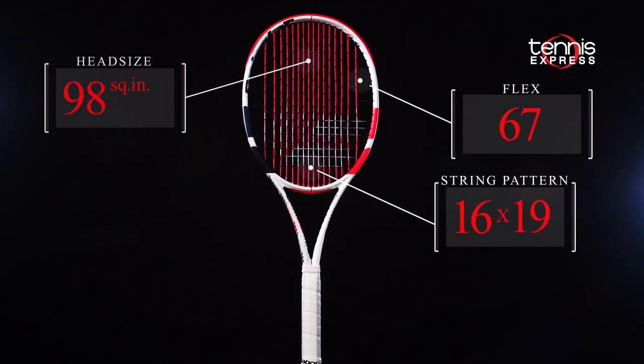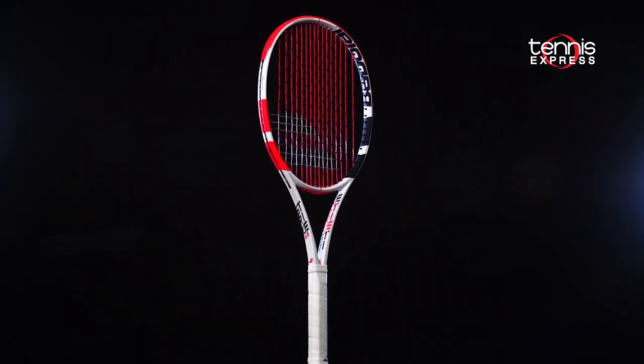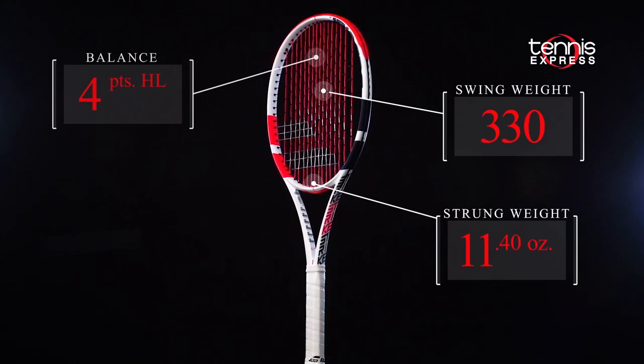The Pure Strike 16/19 features a 98 square inch head with a 16 by 19 string pattern. The Strike has a firm flex, an 11.4 ounce strung weight, and a headlight balance.